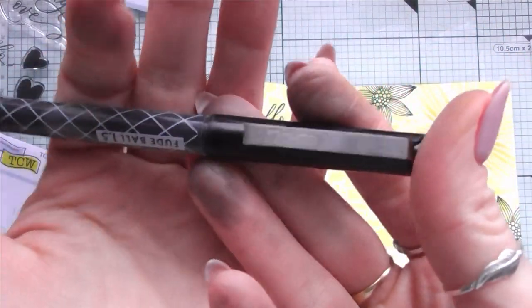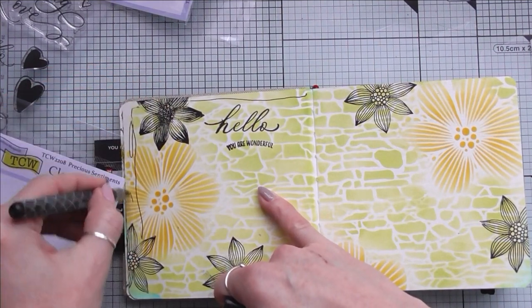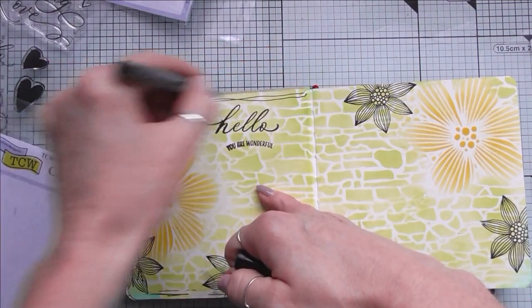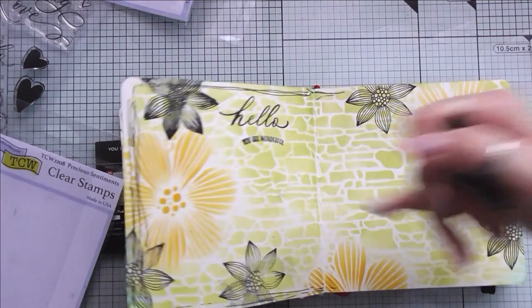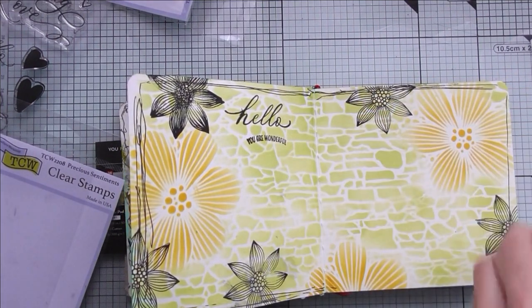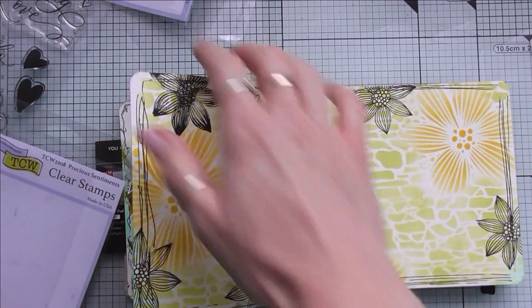To finish off my pages, I'm reaching for a black pen and just creating some nice loose, sketchy lines to make a nice border for my journal. I'm not really paying much attention to how I'm drawing these lines — I'm keeping it very loose.